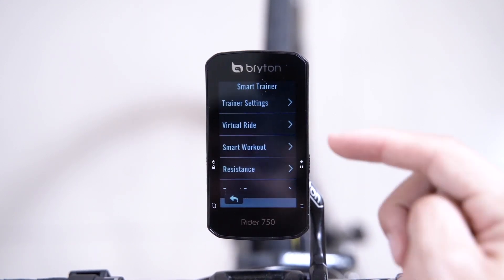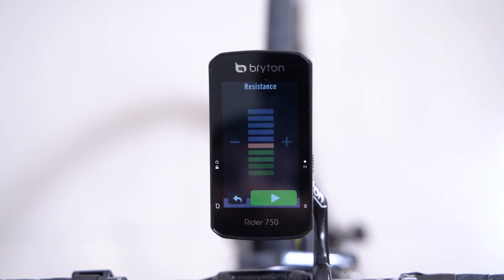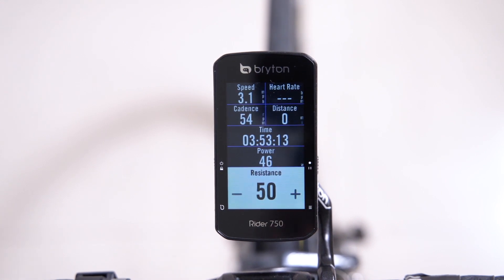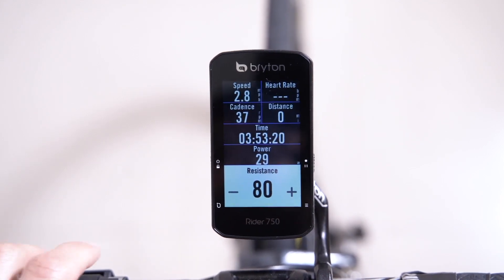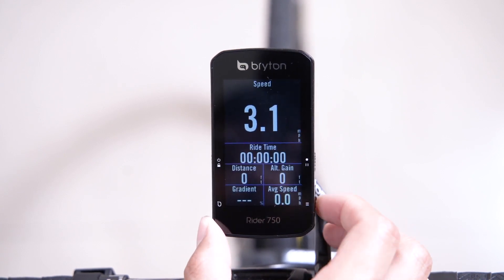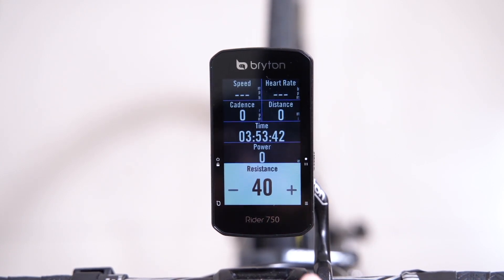After that, we'll modify the trainer's resistance level on the list. After selecting resistance, you can use the plus or minus keys to increase or decrease resistance. When you select the desired level, press start. This will allow the modifiable resistance field to appear on your meter page. You can adjust the level during your training by pressing the plus or minus keys on the meter page. Additionally, by pressing the page button, you can cycle through your other data pages. To return to the main menu, simply swipe up from the meter page.